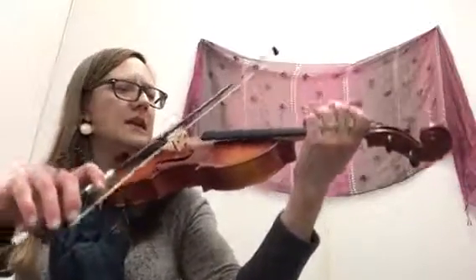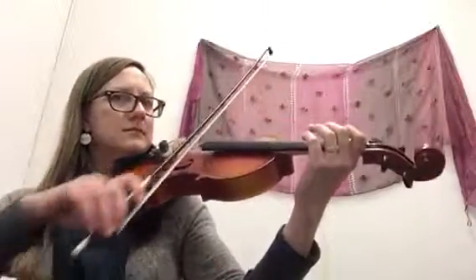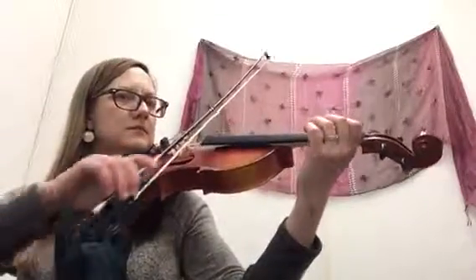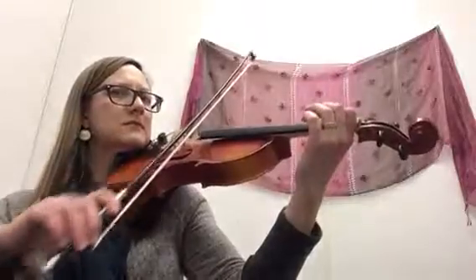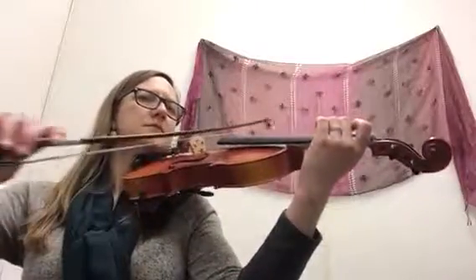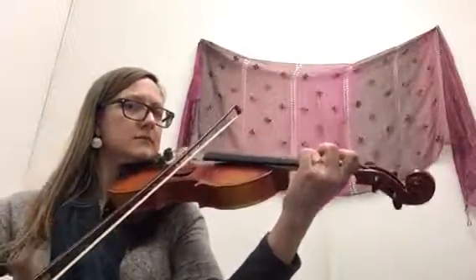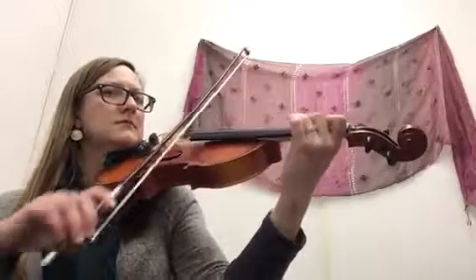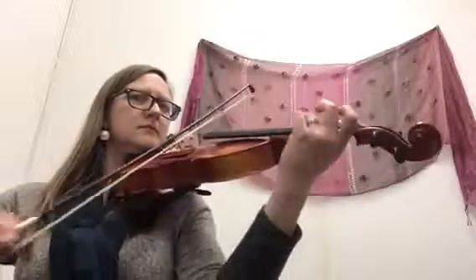One, two, ready, go. [Plays Supercalifragilisticexpialidocious on violin.] Cool.